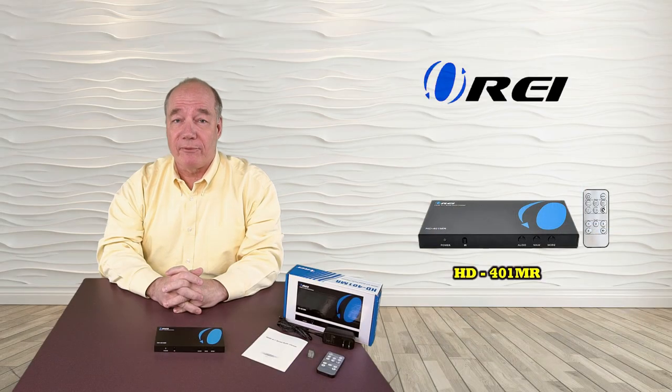Hopefully this video has helped to explain the features, benefits, and use of the HD401MR Quad Multi Viewer. If we've missed anything or you have further questions, please check our FAQ or send us a note through the Contact Us link at the top of our webpage. Thanks for watching!